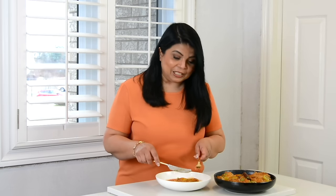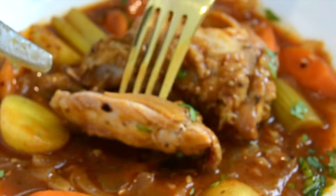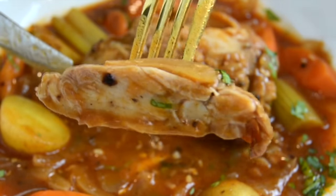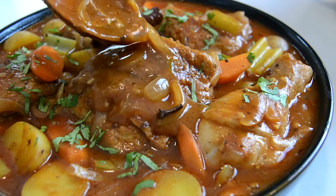Now it's time to give our chicken stew a taste. It's looking so delicious! I'm going to cut a piece of the chicken — it cuts like butter — and add on a little bit of the carrot. Wow, this chicken is absolutely delicious. It's so loaded with flavor and the carrot just melts in your mouth. I hope you give this recipe a try — hop onto my website platingitwithwendy.com where you'll find the full written recipe.